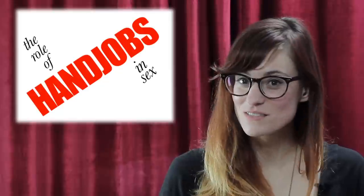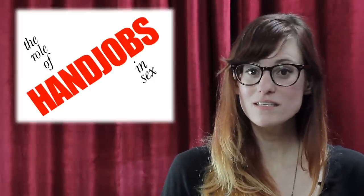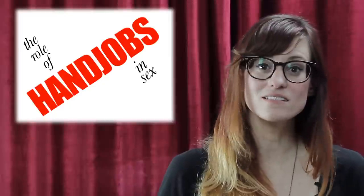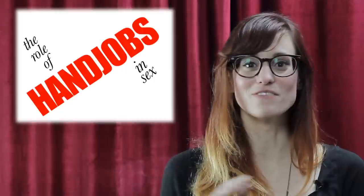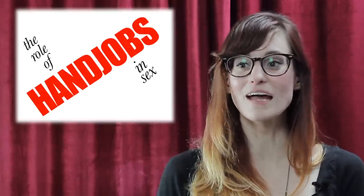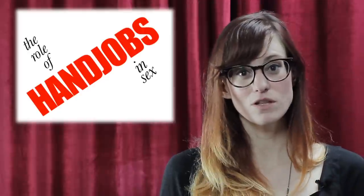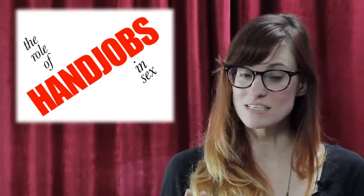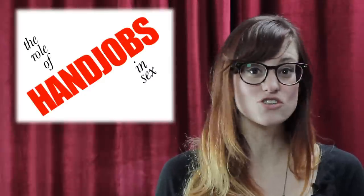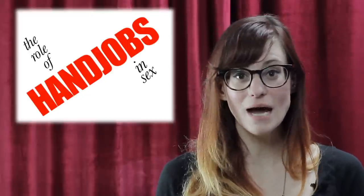I want to spend a little time talking about the role of hand jobs in sex. It's not just a consolation prize for intercourse or blow jobs — it's its own fun special thing. For people who are less sexually experienced or haven't had penetrative sex, it's a great way to start discovering yourself as a sexual being. Just make sure everybody involved is consensual, and be aware that any sexual activity changes your relationships with people and is something you need to be ready for.